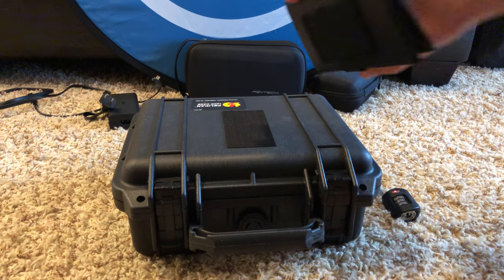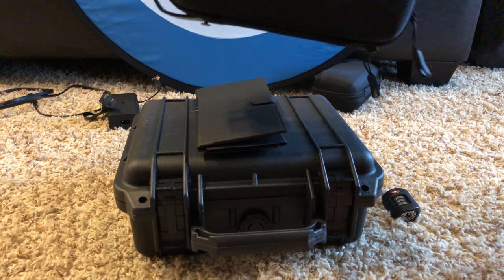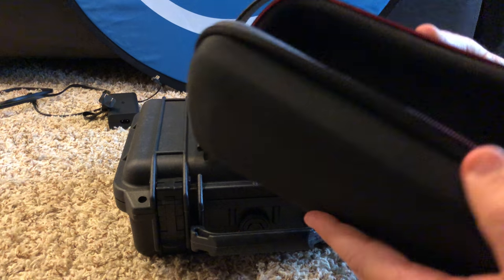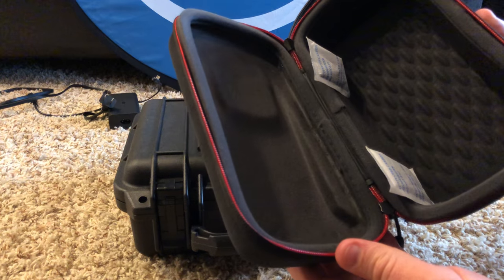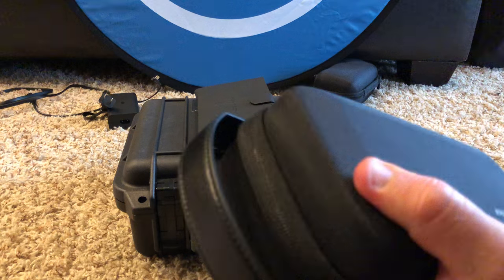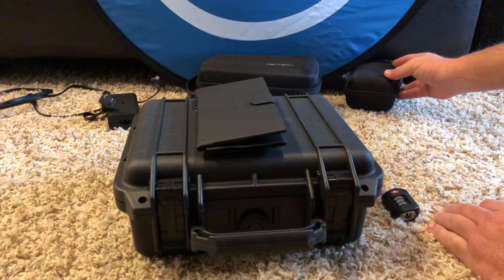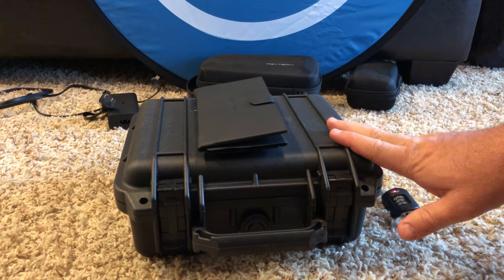Whenever I'm going out, I can just stick the sunshade right there on the case. Now let me jump into the case — but before I do, I also bought the PGY Tech case here. This is for if I wanted to throw it into a backpack. I probably won't use it that much, but if I'm hiking or something and just want to throw it in a backpack, it works. It didn't come with the controller holder, but I bought one of those for about four bucks off eBay.